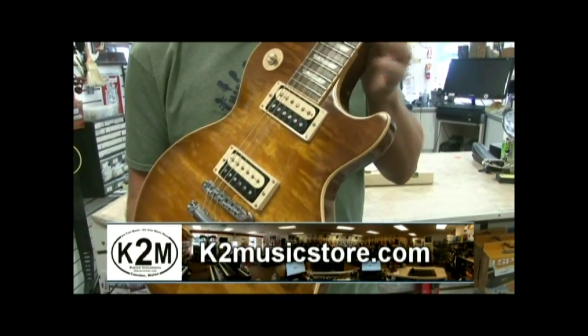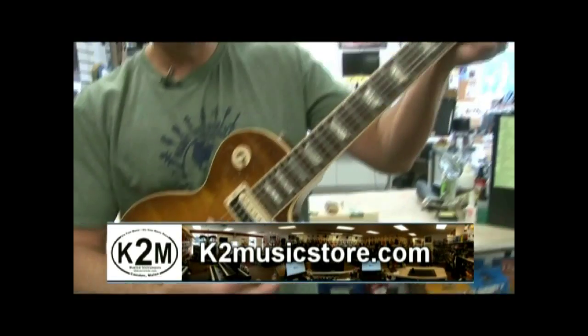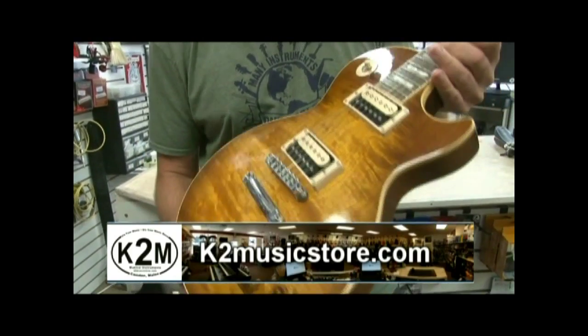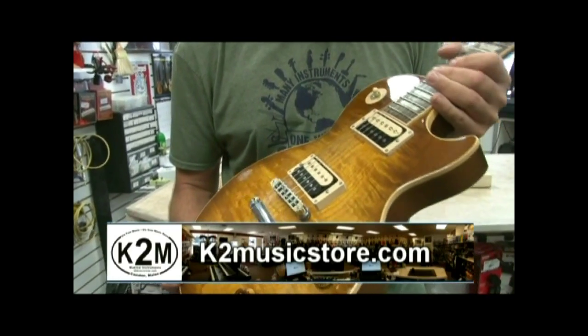If you listen to it right now, it's not very loud. I can play on it, but you can barely hear it. We get a lot of people asking about the different pickups and what they mean, so we're going to talk a little bit about those.